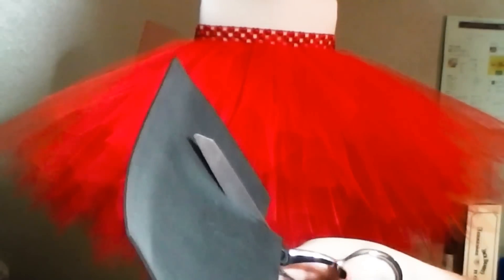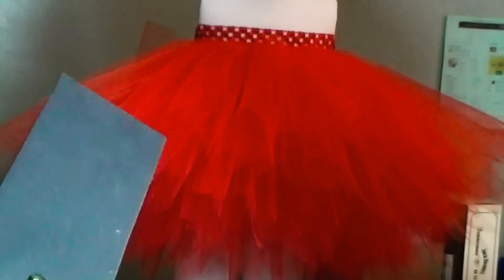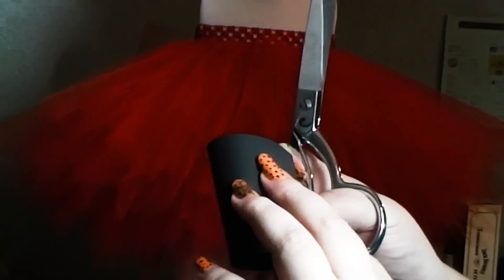We're also going to make a headpiece for this, and that's totally optional. There are a lot of different ways you can make a headpiece, but we're going to use a turban that's black for this.